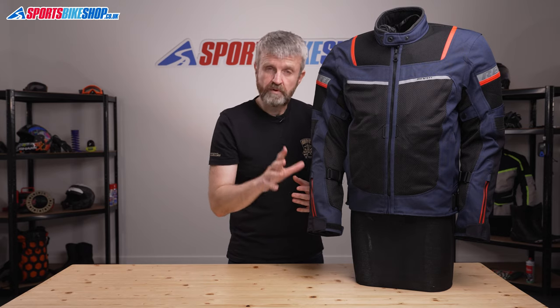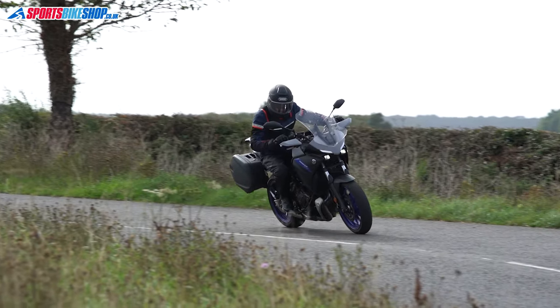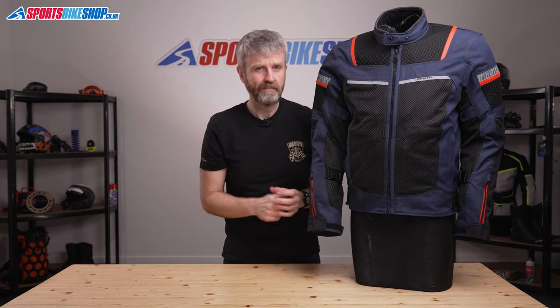Having that waterproof and warmth liner combined into one won't suit everyone. There may well be times that you want protection from the rain but you don't need the thermal liner because it's too warm, and that's something to bear in mind when considering buying something like this jacket. Internally there are two pockets in the main shell, which are duplicated in the liner, so you've always got access to two pockets.